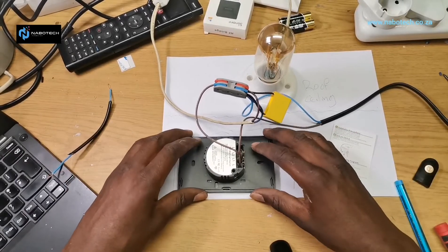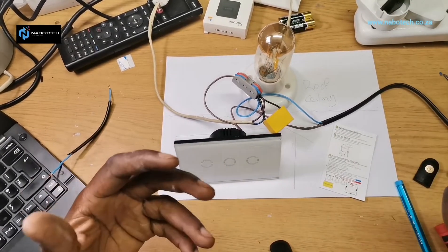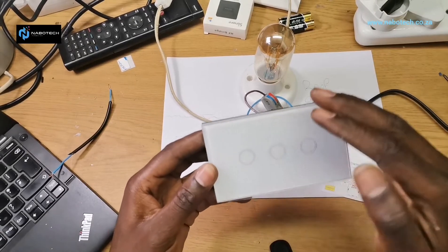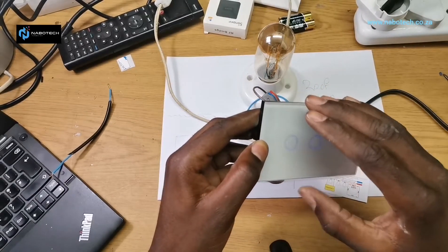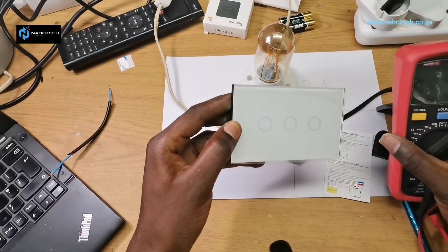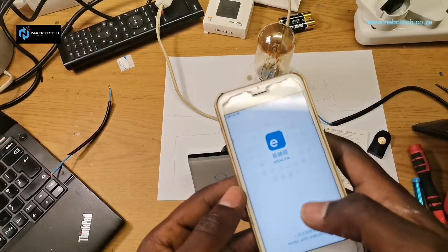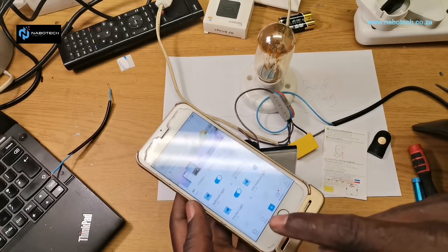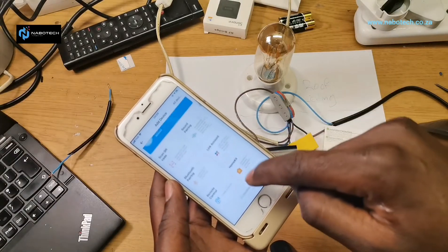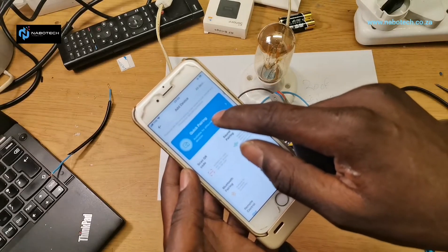Now let's turn it over to test. There we go — it clicks on first power-up. You can see the lights are flashing; it's already on the latest firmware and it's in pairing mode. My EWeLink app is powering up.